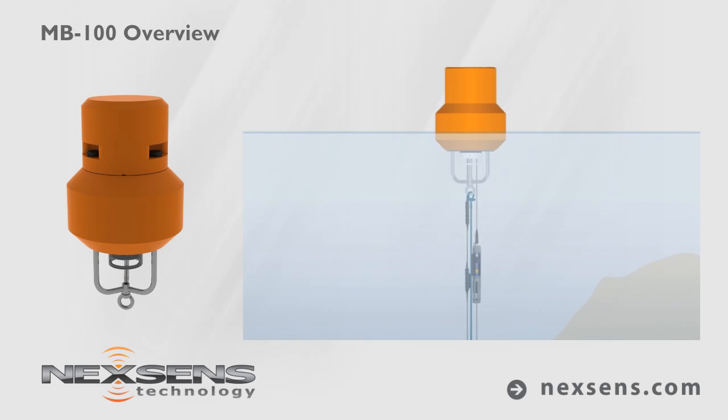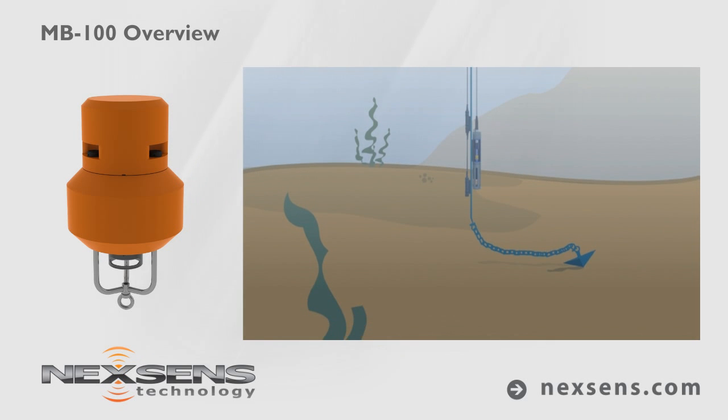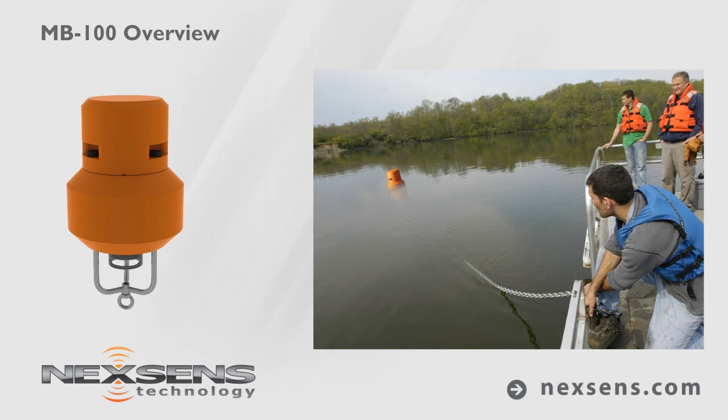The buoy is easily deployed by one person from any size vessel. Simply attach a single point mooring assembly and throw it overboard. The buoy will right itself and begin logging data.